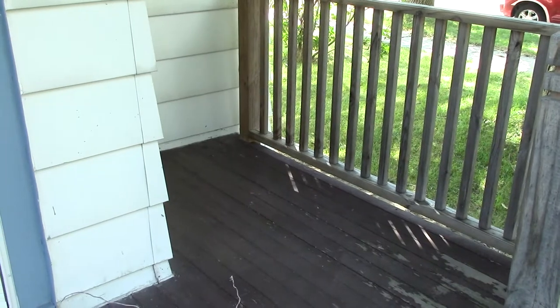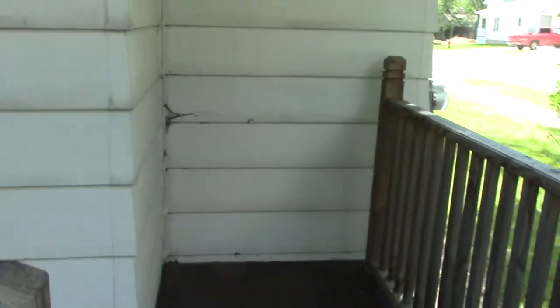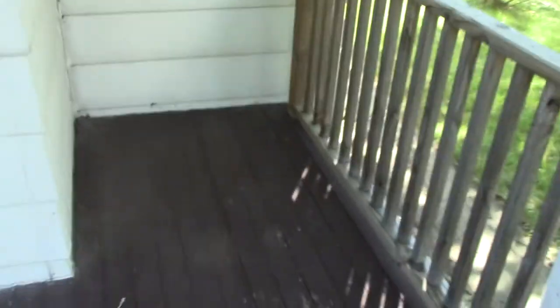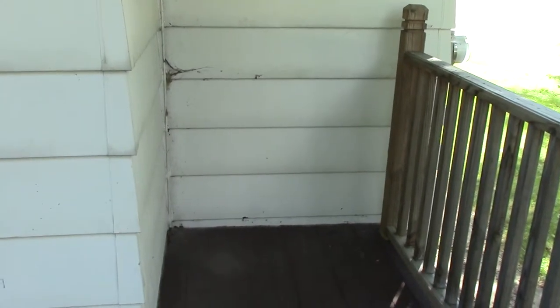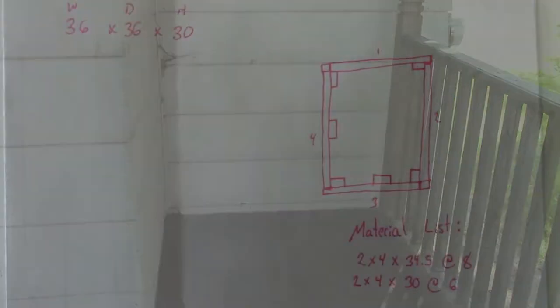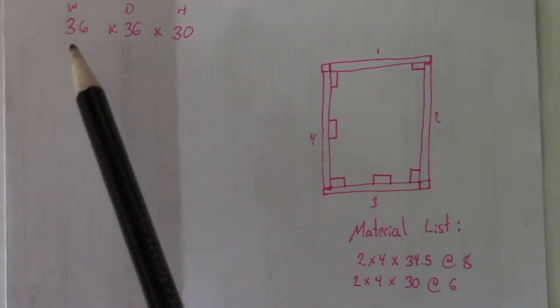At the front door of my house, my front door kind of juts out close to three feet, so I have this little corner here that's pretty much pointless. So I thought, why don't I make a deck box to fit into this space? My space overall is a little over 36 inches wide.